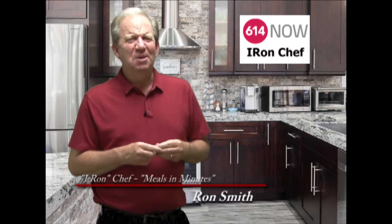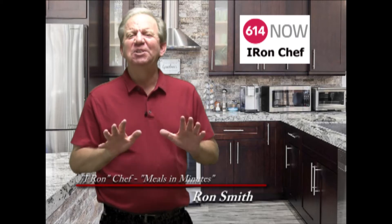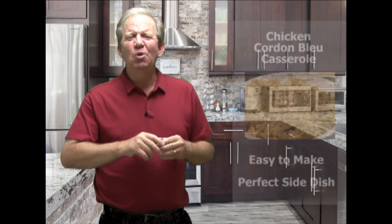Welcome to this edition of 614 Now's Iron Chef, Iron Smith. On this edition of Meals and Minutes, we uncover a great recipe that's simple but yet filling: Chicken Cordon Bleu Casserole.